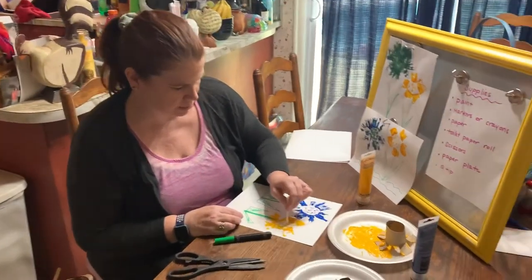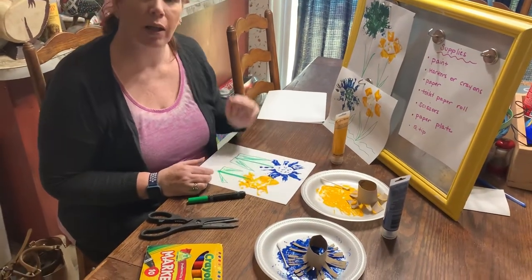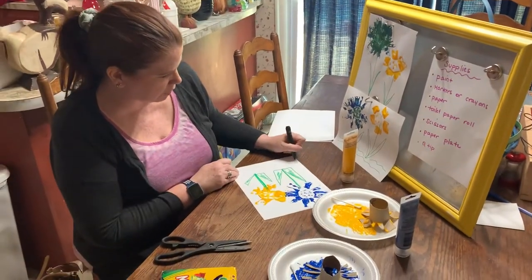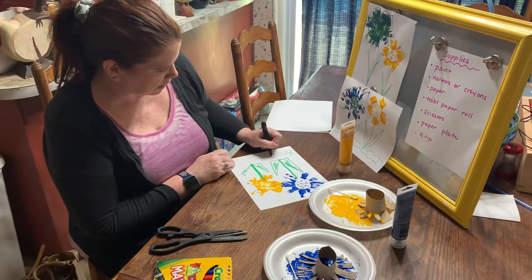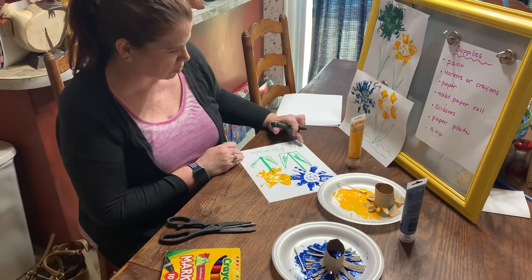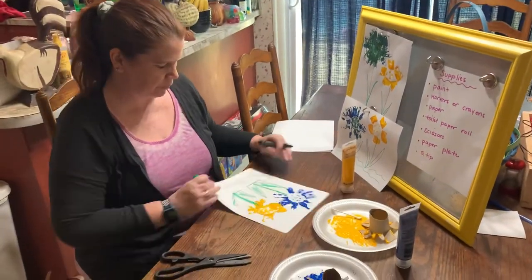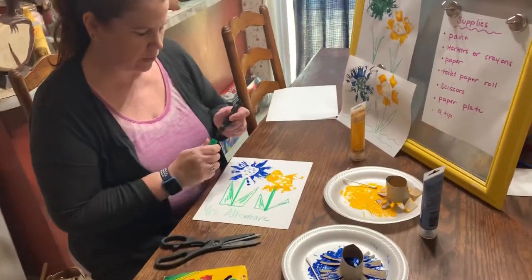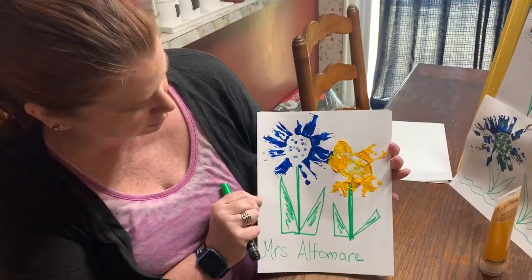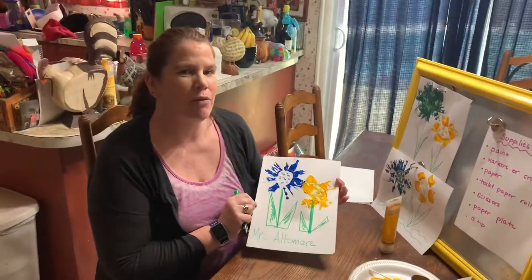You can do dots. And then you can go back in with your markers and draw clouds or the sun, or write your name with your marker. I might write my name down here — Mrs. Altamore. See how I started with a capital letter for Mrs. and a capital letter for Altamore, and all the rest are lowercase. And then you have a beautiful painting that you could make with recycled things. Once it's dried, you can hang it in the window and your neighbors can see it and probably give them a big smile.